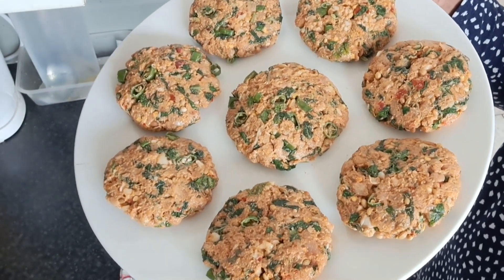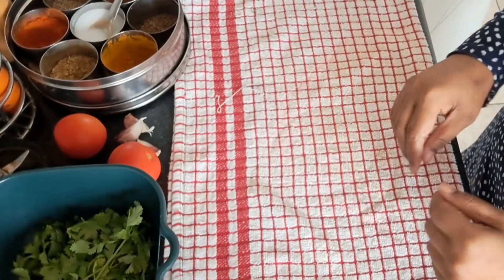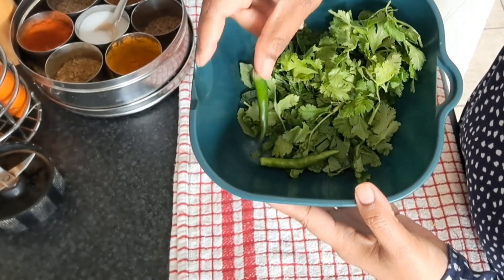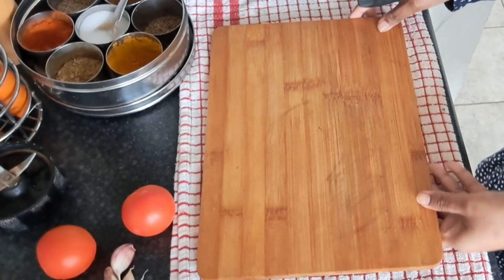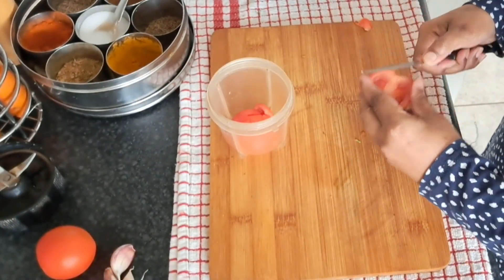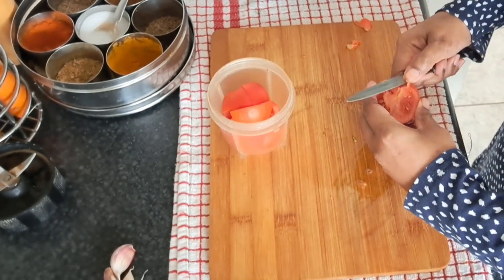Uske baad kababon ko cling film laga kar ek ghante ke liye fridge mein rakh diya, kyunki mujhe shaam mein banana tha. Aur usi ke saath socha thodi si chutney bana leti hoon. Do tamatar liye, teen lehsan liye, thoda hara dhania, pudina aur hari mirchein do li thi. Phir in ko grind karna tha, toh tamatar jaldi se roughly chop kiya aur lehsan ka cover utar ke mixer mein daal diya.